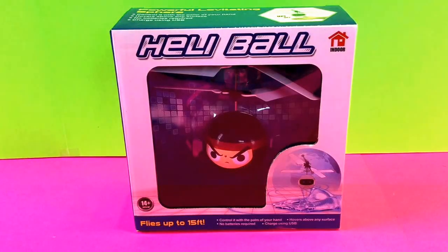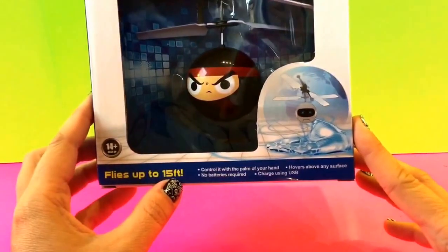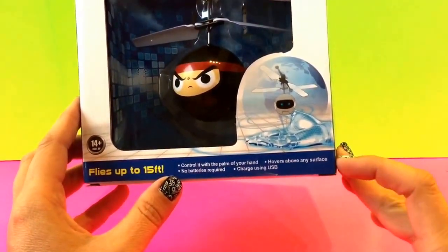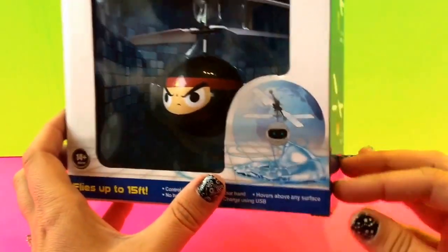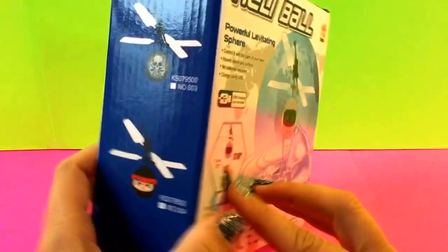Hi everybody, welcome back to Toy Crush. Today we're going to open the Heli Ball. This flies up to 15 feet and you can control it with the palm of your hand. It hovers above any surface, no batteries are required, and you charge it using a USB. There are different ones you can get.